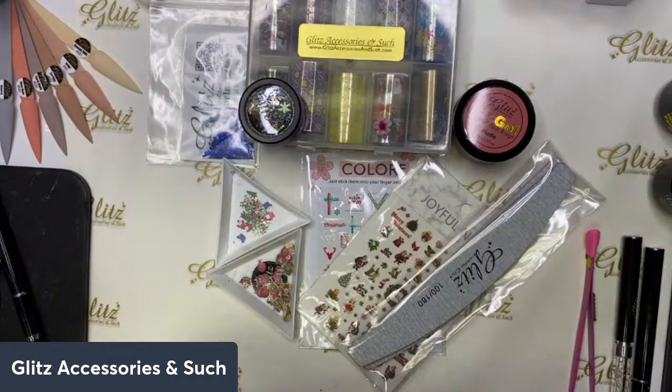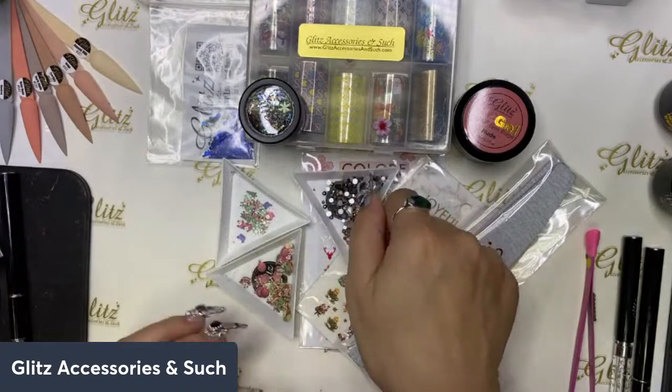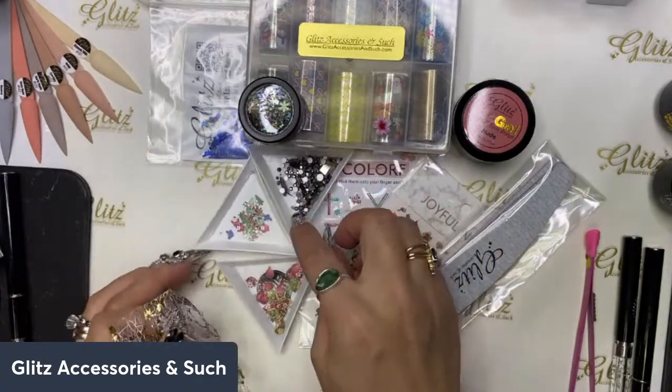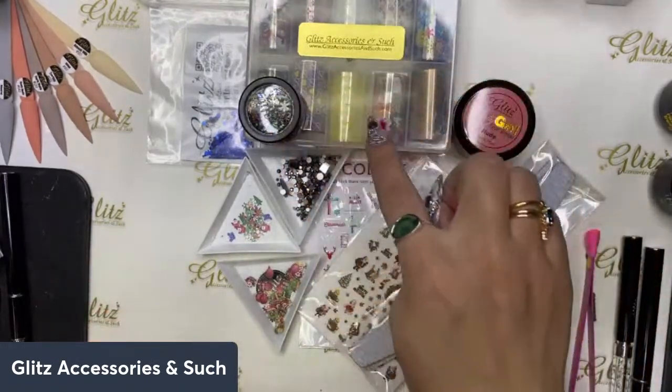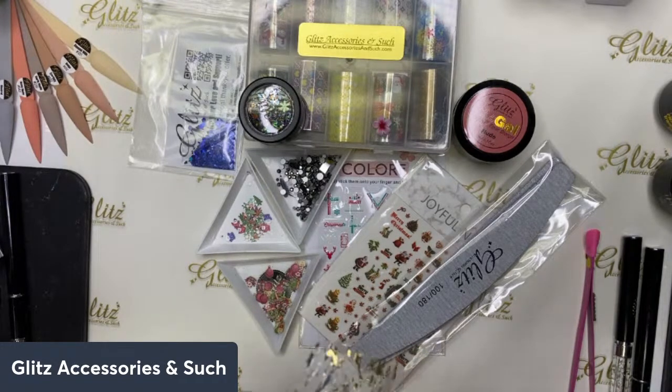Wait — I think I missed something! Let me count all the items: one, two, three, four, five, six, seven, eight, nine, ten, eleven — and the bonus is twelve! So that is really good for a subscription box. I already have so many ideas spinning in my head for nail art to share with you, and I'm so excited.